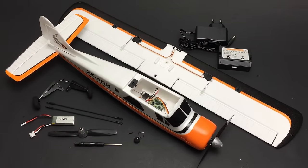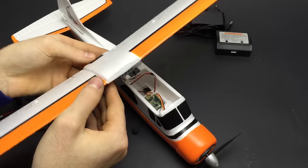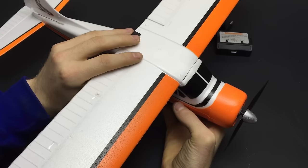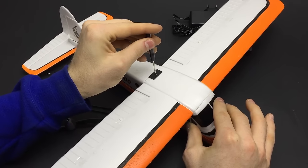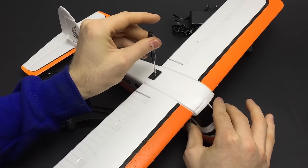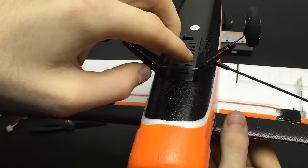Pretty much all you have to do for assembly is put the wing, the wing struts, and the landing gear on. To put the wing on, first you plug the two aileron servos into the little Y harness. Then the tab on the front of the wing slides underneath the front window area of the fuselage, and the back of the wing gets screwed down with the one included screw. The struts simply snap onto these ball joints, and the landing gear just slips in place.